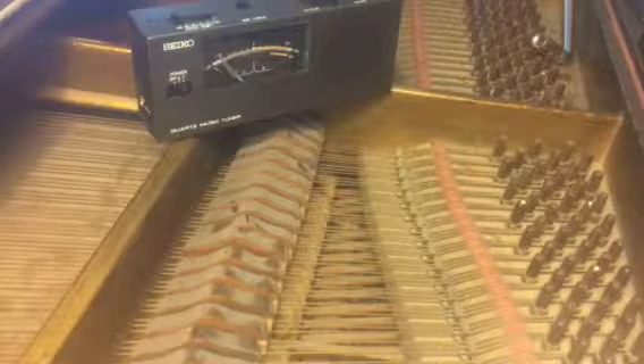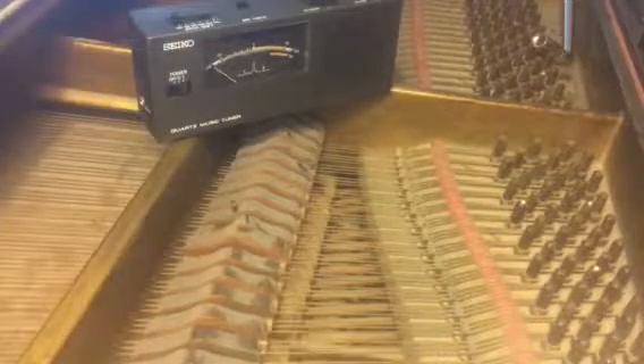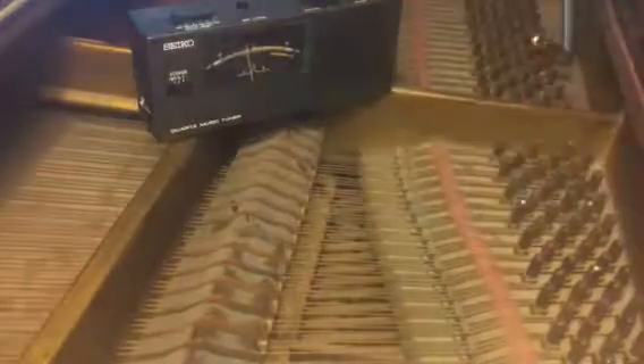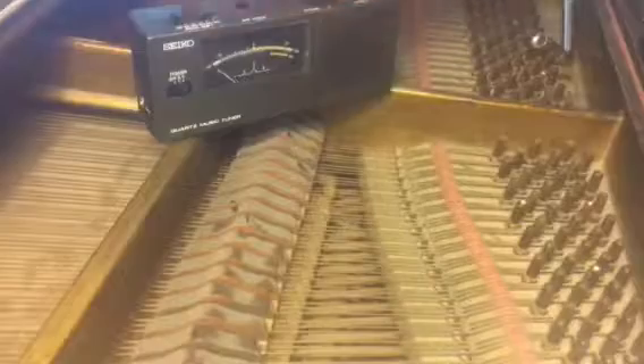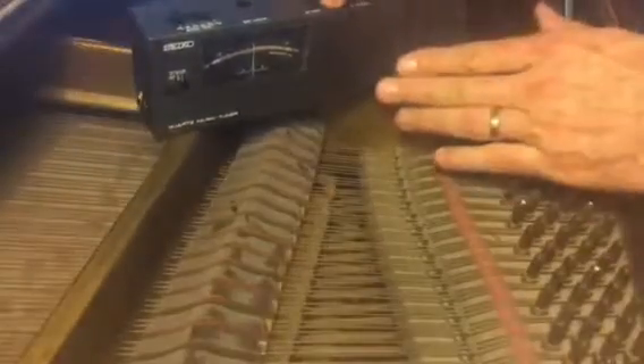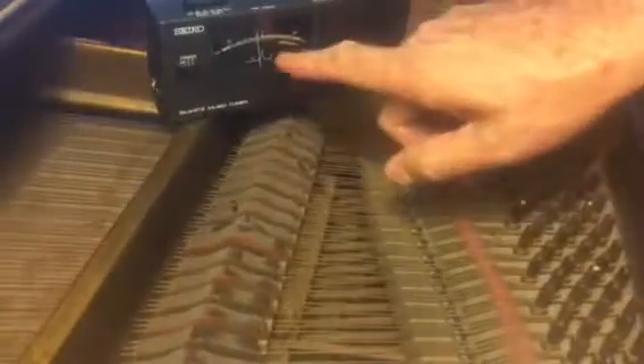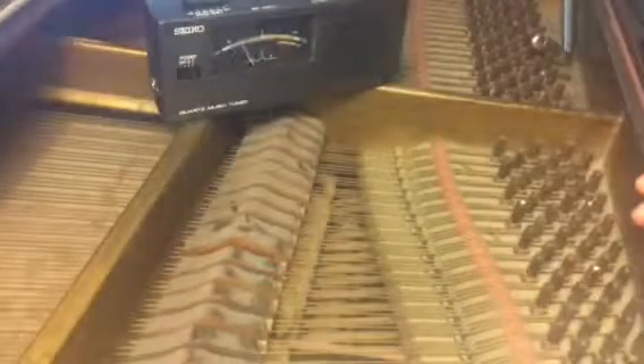How do you tune a piano? A-flat. The note sounds decent. My folks bought me this meter when I was about 20. That's the note I want to match. It'll tell me how close I am. I want that thing vertical.